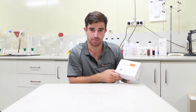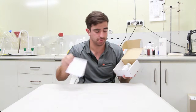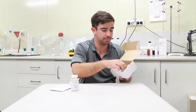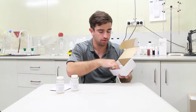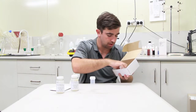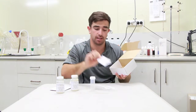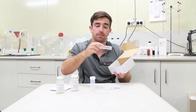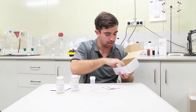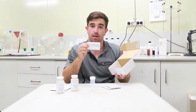These tests are quick and simple to do. Inside our test kit you'll find instructions for the tests, you'll find two bacteria tests, you'll find a test tube for your sample water, you'll find test strips for free chlorine, test strips for pH and alkalinity, test strips for total hardness, test strips for nitrite, test strips for copper and test strips for iron.